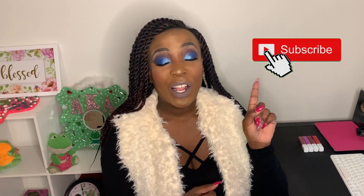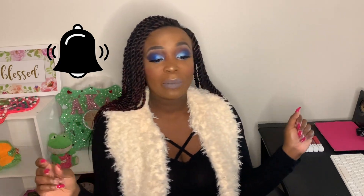Before we get into the look, I do want to remind you to go ahead and click that subscribe button. Leave a comment down below — this is the emoji we're going to go with today, so please leave it below if you're rocking with the video. Don't forget to give the video a thumbs up and ring the bell. All right, love you, let's get into this look!